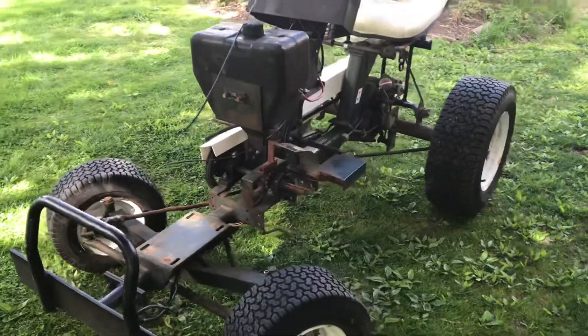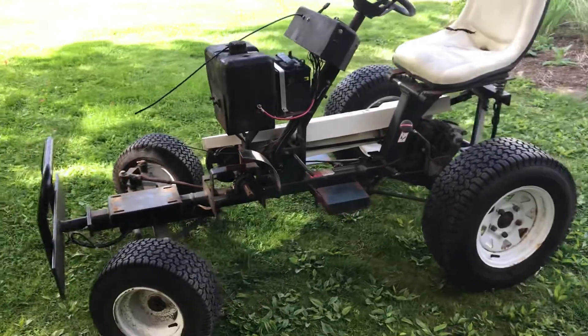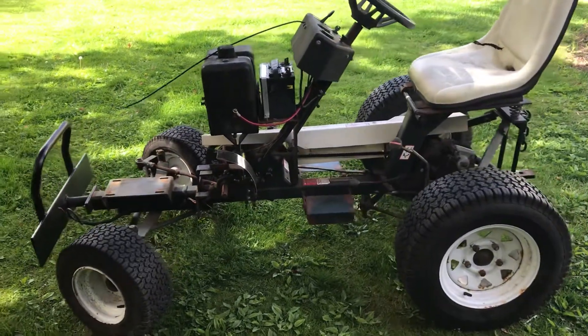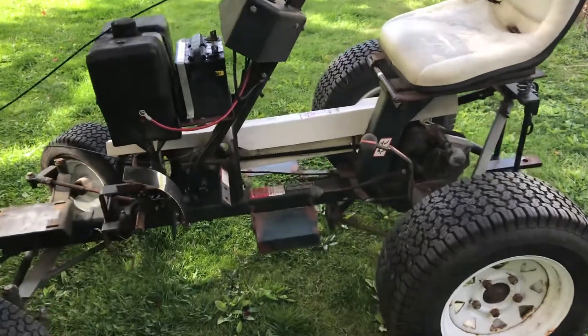My plan is to take this and turn it into my next pedal-powered vehicle, similar to the pedal-powered bicycle plow I built last year. The reason I was looking for this type of tractor is because I was hoping to get something with a forward and reverse transaxle.